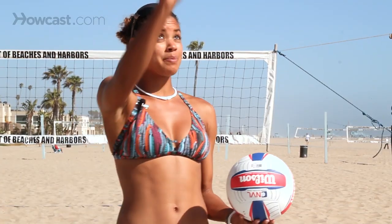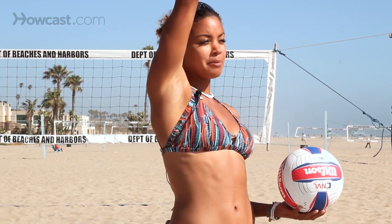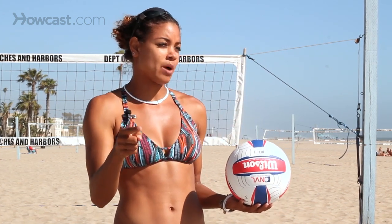I practice that toss over and over again so the ball drops in the same place. I also do it with my eyes closed — toss, step, and catch the ball in the Statue of Liberty position. If I can do that with my eyes closed, then I know I have a consistent toss. You also have to remember that there's wind in beach volleyball, so when you toss, the ball may blow. You have to counterbalance by tossing a little into the wind so it blows back to where you want it.